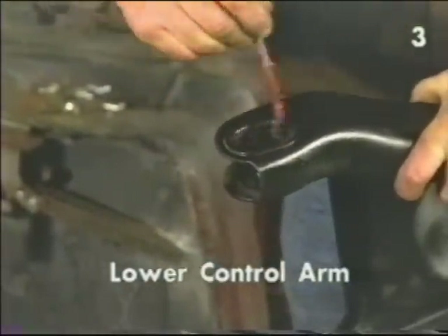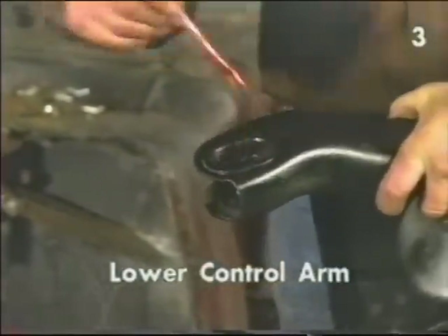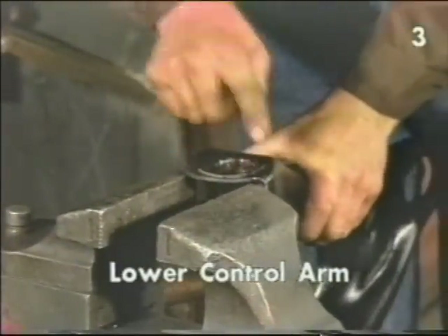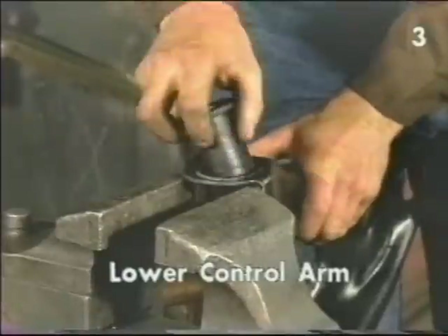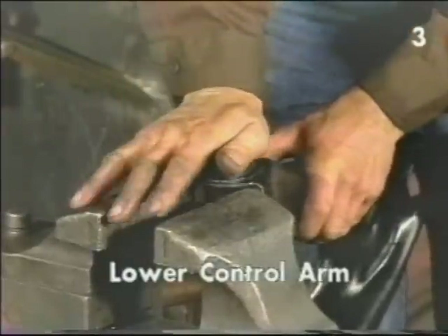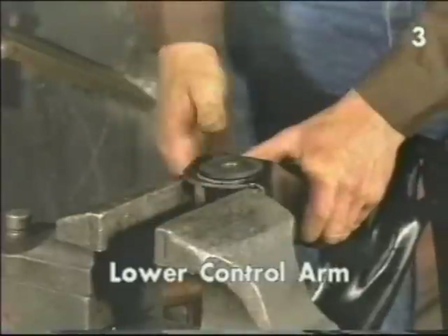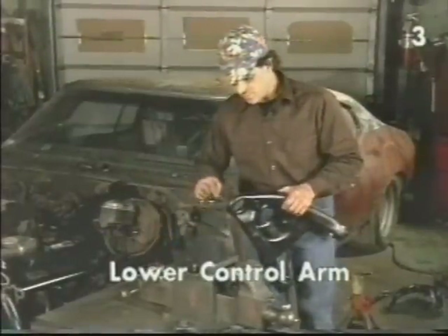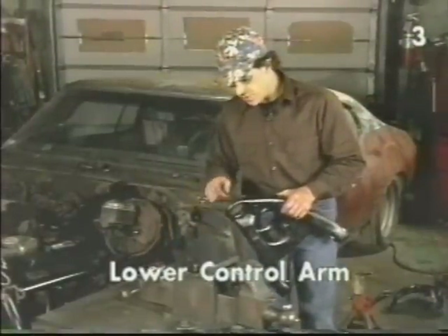To install the oval bushing, we simply need to lightly grease the metal sleeve on the inside, support the control arm from the flange, and press the bushing into the sleeve.